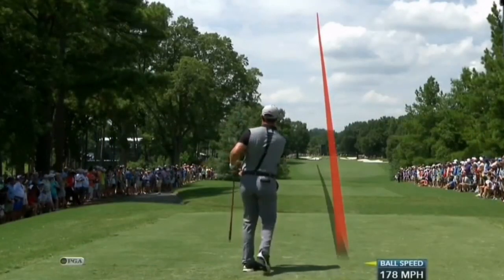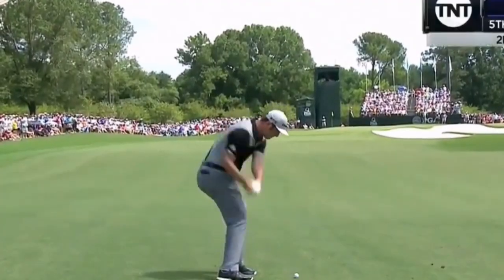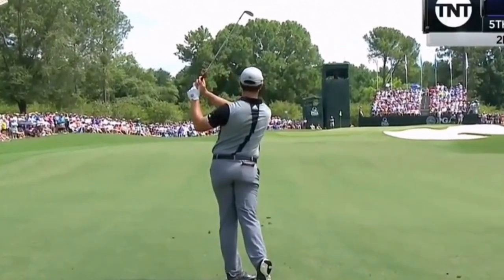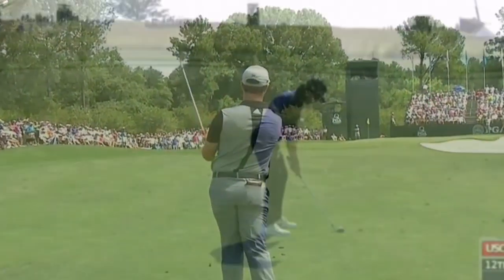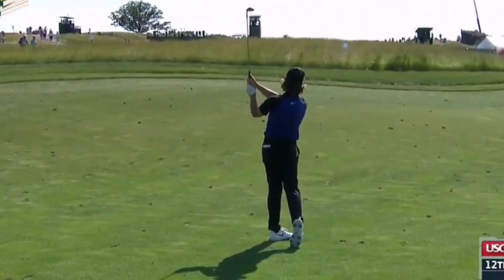One of my favourite golfers is Tommy Fleetwood, and again you can see here that he is just swinging his hands to sort of shoulder height. I've also seen him talk about this in many videos on TV, where he's discussed that it's something he works on with his coach.